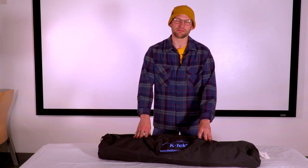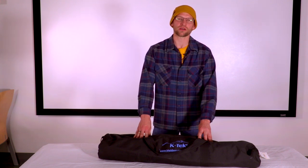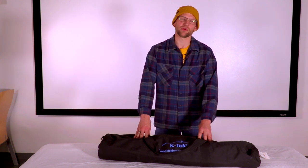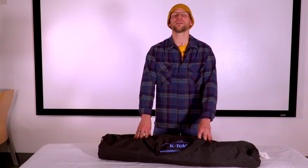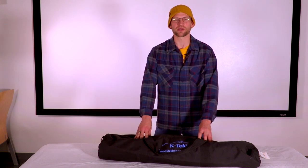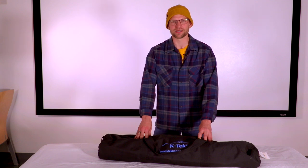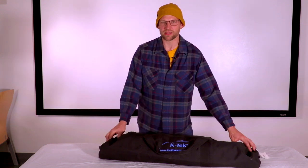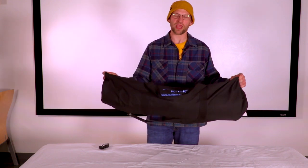We'll also get into some more advanced boom mic techniques, troubleshooting, and cable rolling, so that you will have basically most of the information you need to go out into the field and record great sounding audio — because audio is half of your film. One of the greatest myths ever told is that you can fix bad audio in post. With that said, we'll get right into what is in the kit when you check it out from room 18.